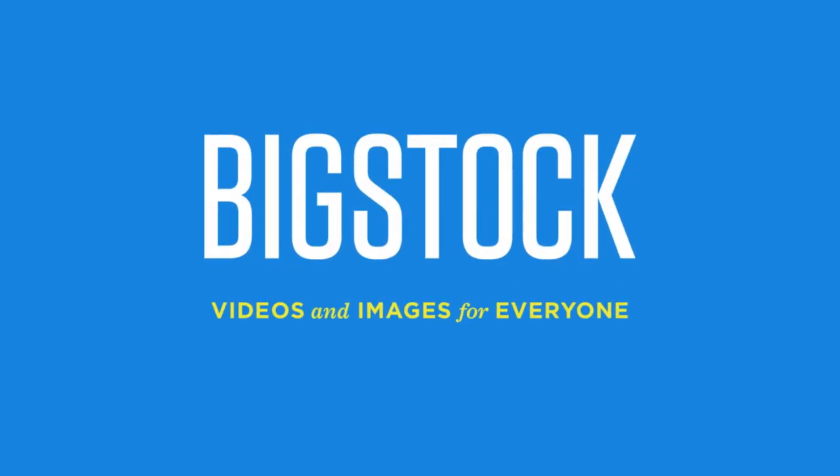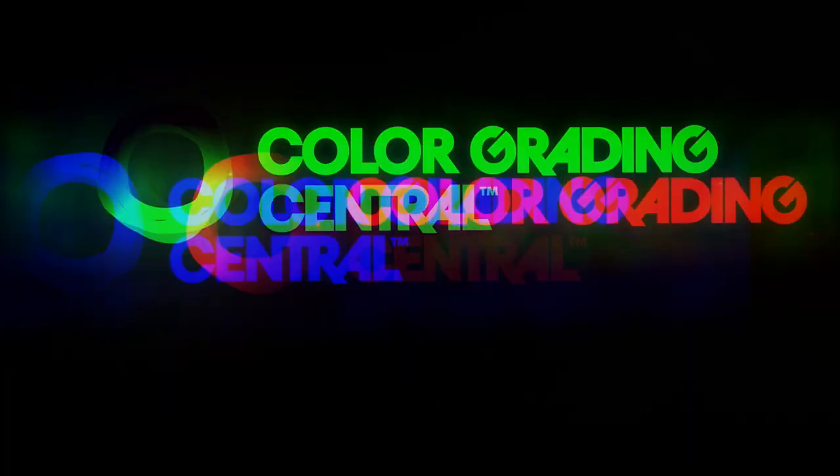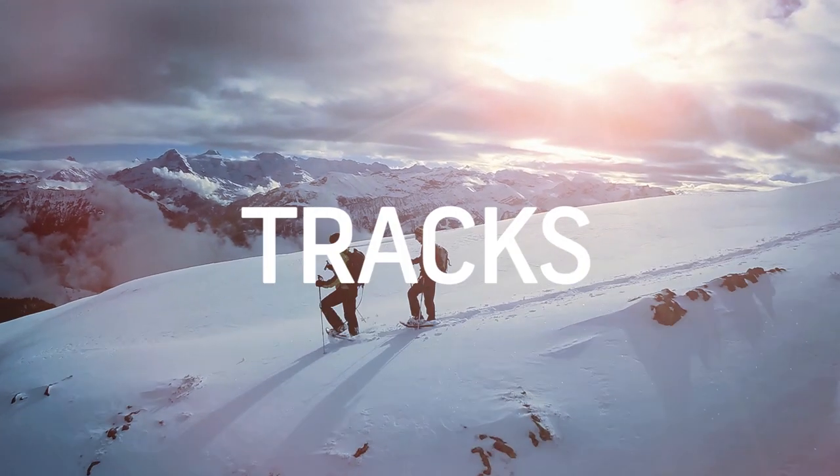No Film School's coverage of NAB is brought to you by Black Magic Design, amazing solutions for film post-production and television. Big Stock — videos and images for everyone. Color Grading Central — professional color grading with Color Finale. Shutterstock — where ideas take shape.